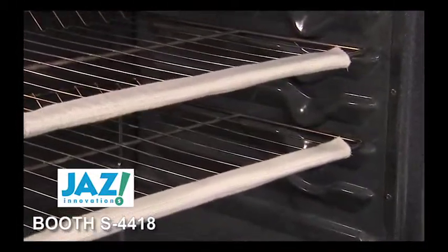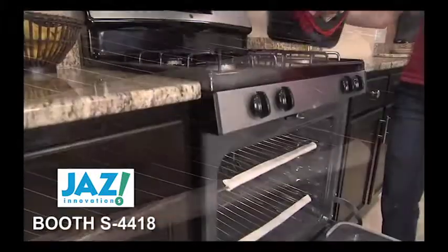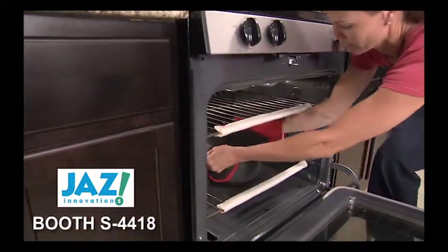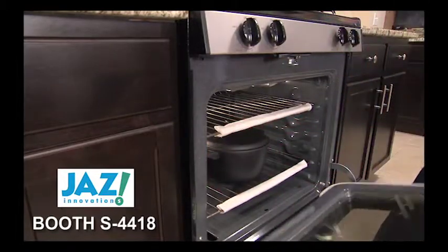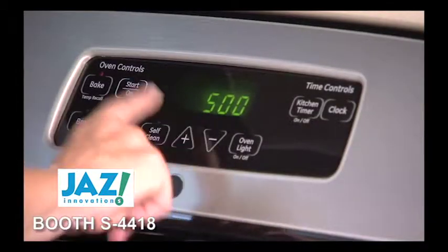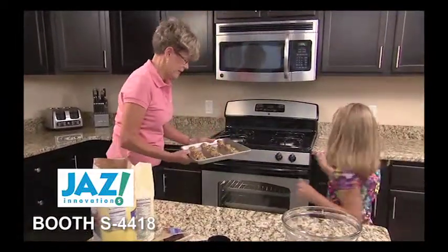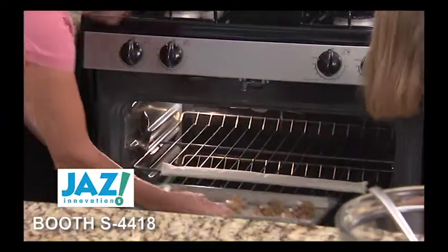Made from the same high-tech fabric worn by firefighters, the Oven Rack Guard provides a soft, protective barrier between you and the hot metal of your oven racks. Heat resistant to 500 degrees, Oven Rack Guard can be left in place for your regular cooking and baking, protecting all the cooks in your kitchen.